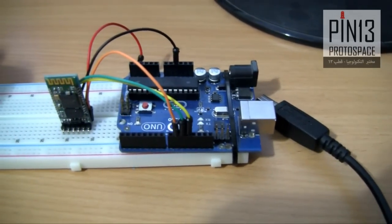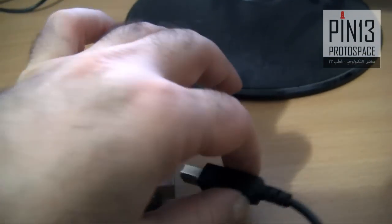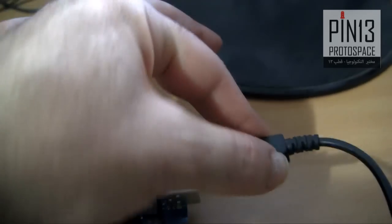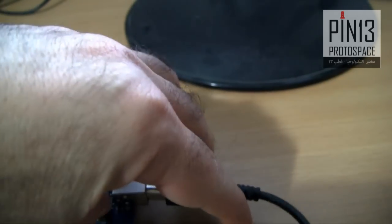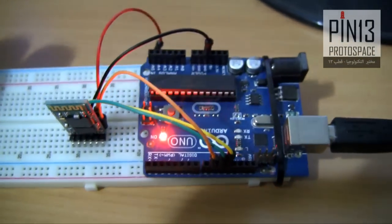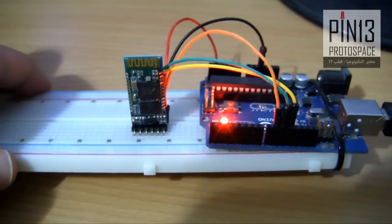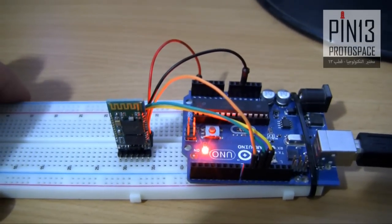Assuming you've uploaded the sketch in my guide to your Arduino, let's connect the power via USB. The Arduino is powered; the HC-05, of course, has no LED blinking, which means it's not receiving any power.